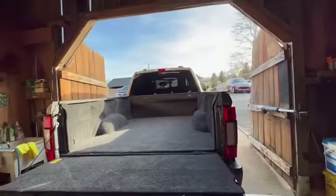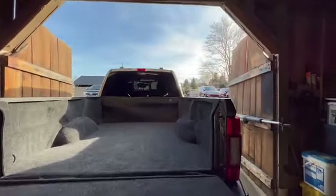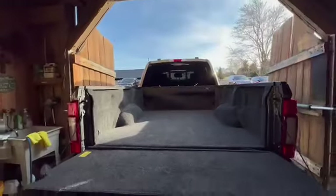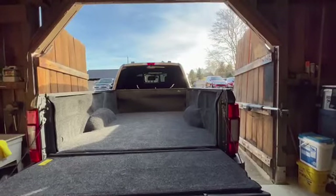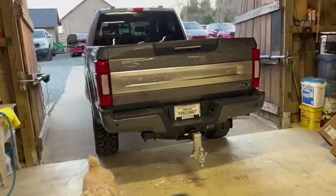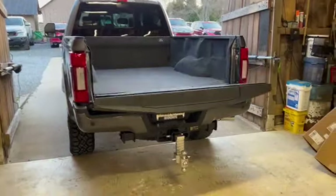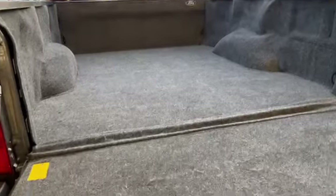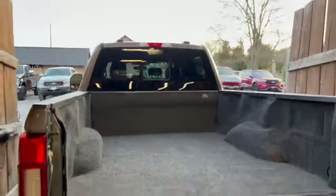Hope this video helps you install your brand new bed rug with a Ford logo through Ford accessories. Thanks for watching Ice HTV. Update: the back tailgate now works correctly — after it set up for a while, it fixed itself. So once again, hope this video helped you install your bed rug in your Super Duty Ford truck.